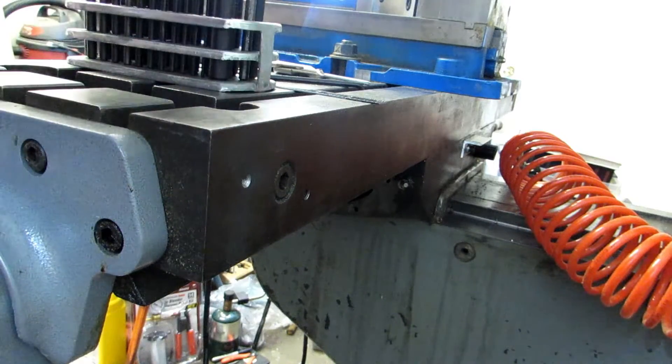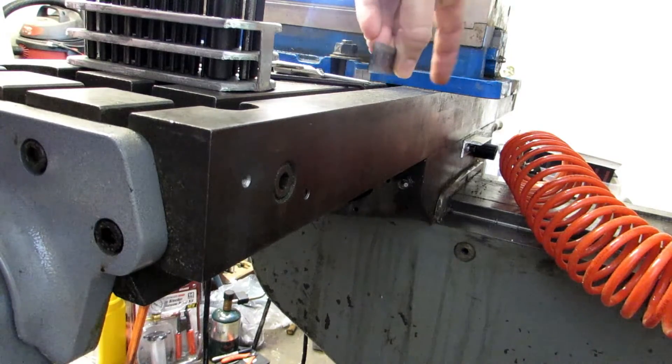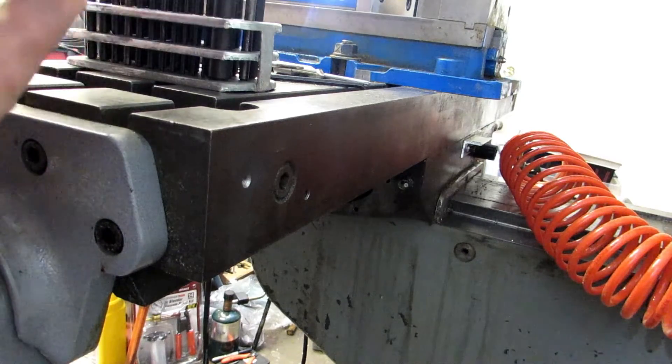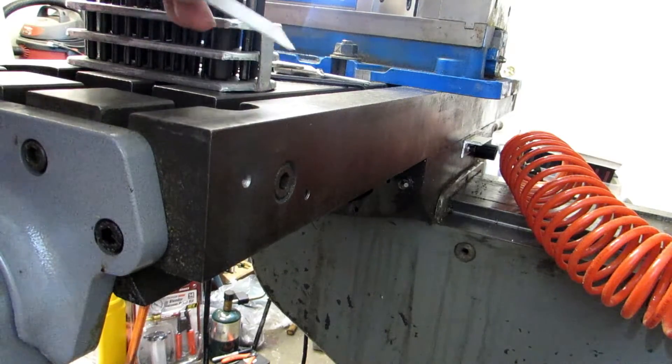Next I'm going to mount the scale and start the process of dialing it in. First I'm going to dial it in so it's straight along the back face — which should be pretty straightforward since the back of the table is flat — and then once that's done I'll dial it in up and down as well to make sure I don't end up with any angular errors.